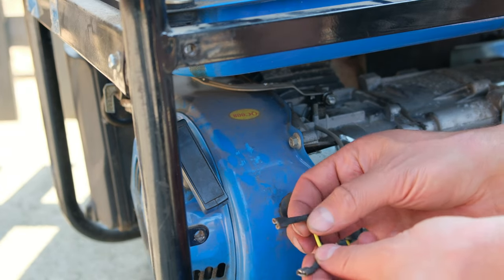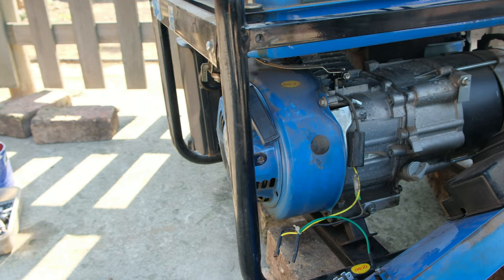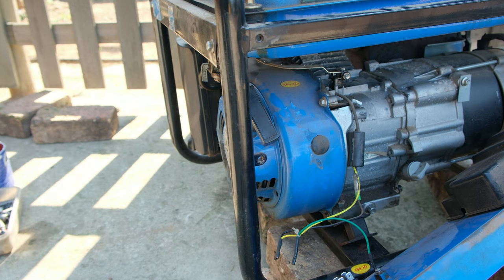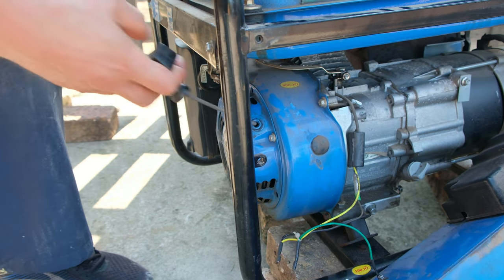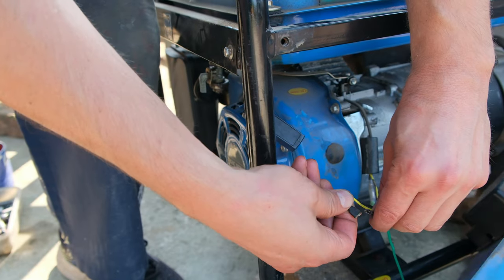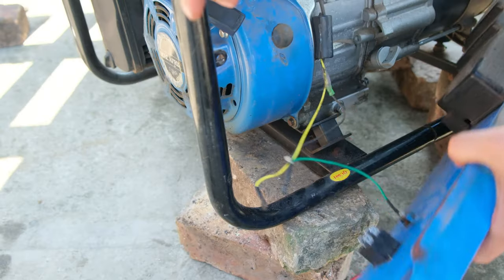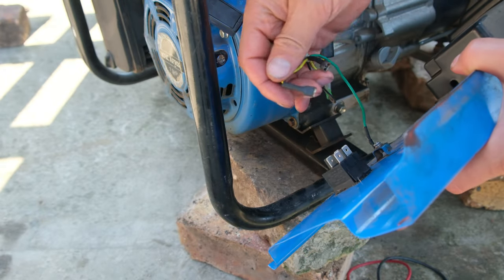I'll even demonstrate it for you. Notice how these terminals are open - disconnected from each other. I'll start this generator to show you that even though the wires are disconnected the generator runs. I've just put the choke in and watch - there's the generator on. But when I short these two terminals together, it cuts out the generator. So on is off and off is on - that is why I had to wire it like this.